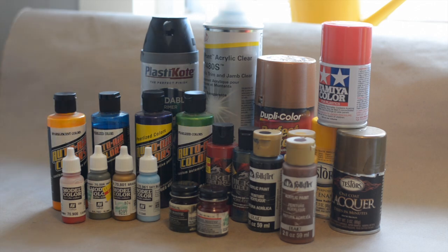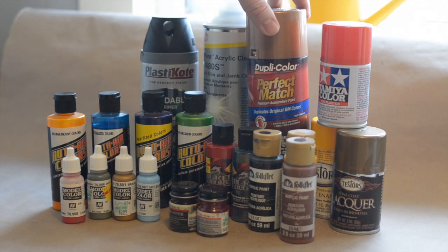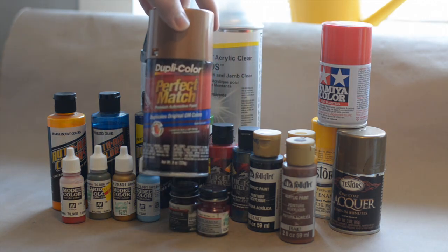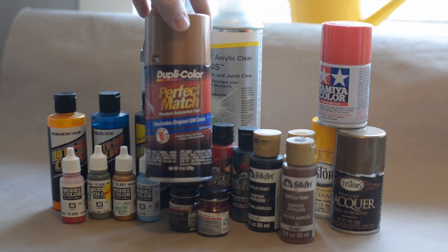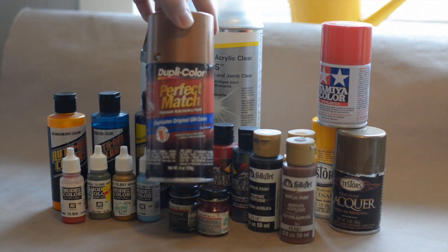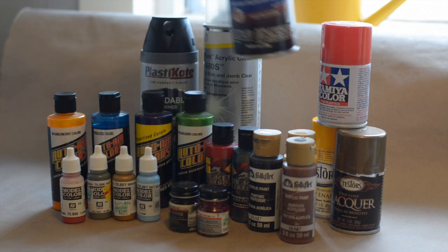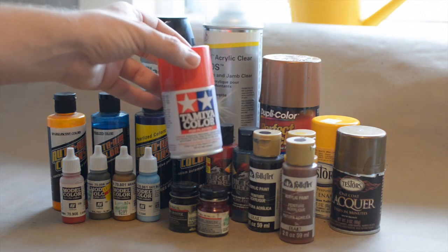We'll start with Duplicolor - this is your actual automotive paint. You can get this at your auto stores like AutoZone, Pep Boys, different places like that. It makes for a great model car paint just because it's an automotive paint. Then you have your Tamiya spray cans - wonderful spray cans, they paint well.